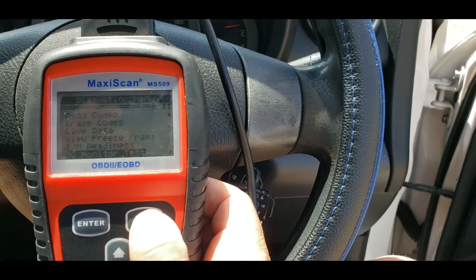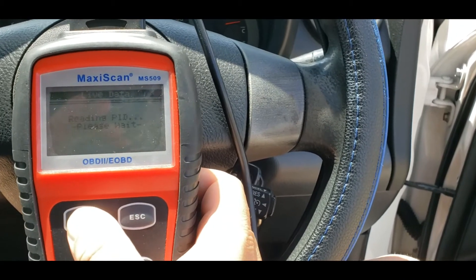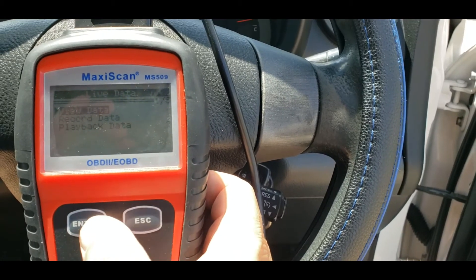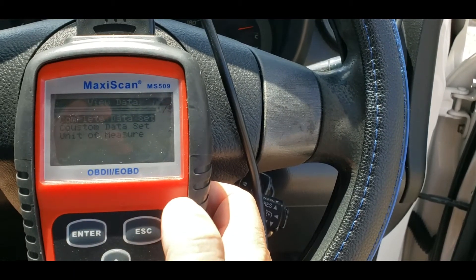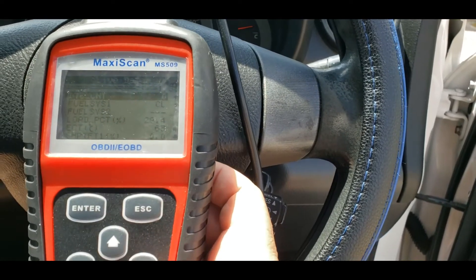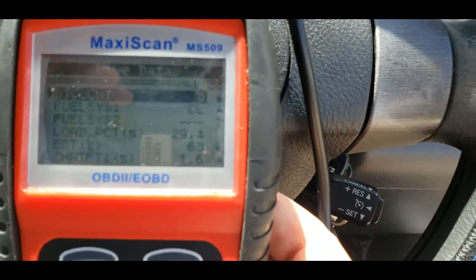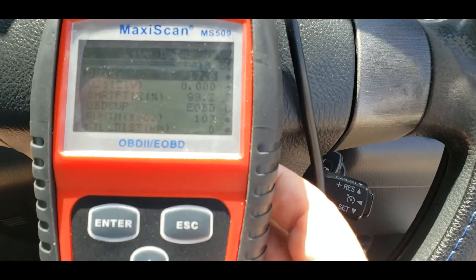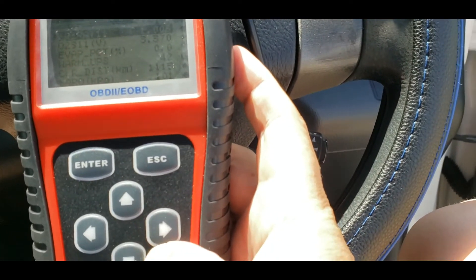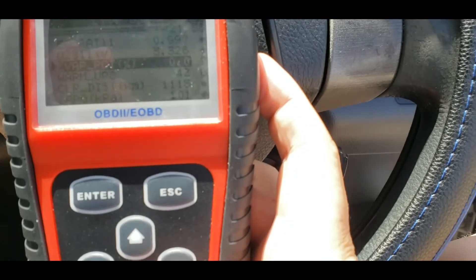You can go back to live data, press enter, and then view data complete. It'll tell you the fuel systems reading, RPM, your O2 sensors again, and your evaporative PCT.